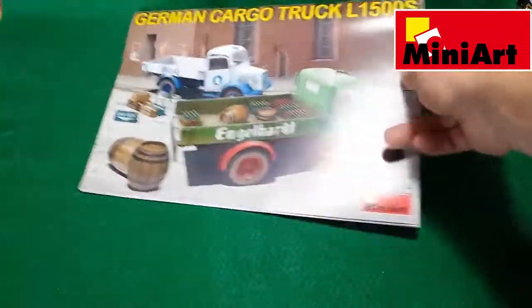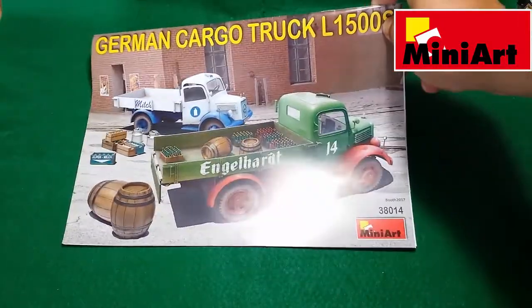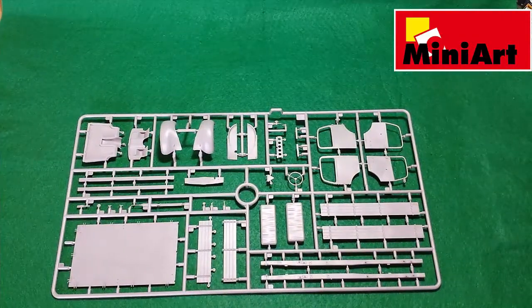On the last page we have the box art. Now let's look at the plastic — the biggest sprue in the box.